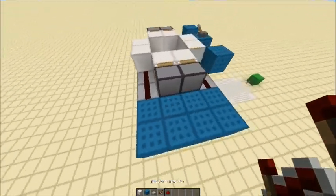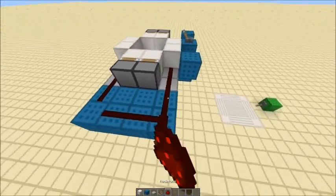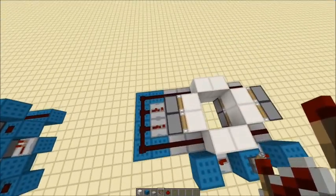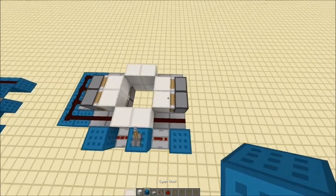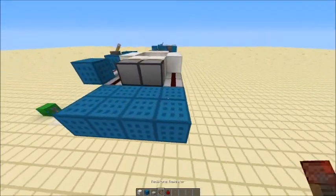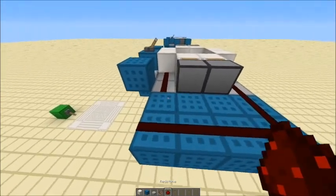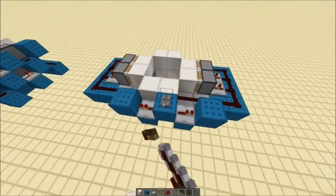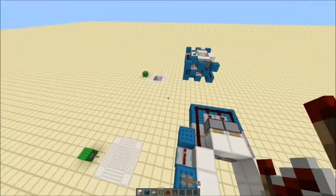I'll fill this all in with blocks, redstone around the outside, and repeaters on two ticks. And then exactly the same on the other side: fill this all in with blocks, redstone around the outside, and repeaters on two ticks. And there you go — another trapdoor.